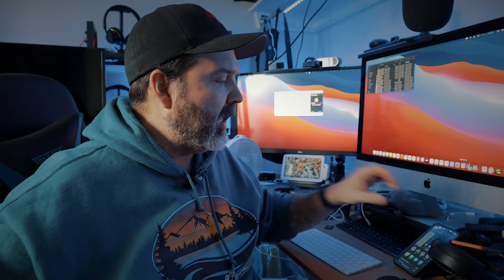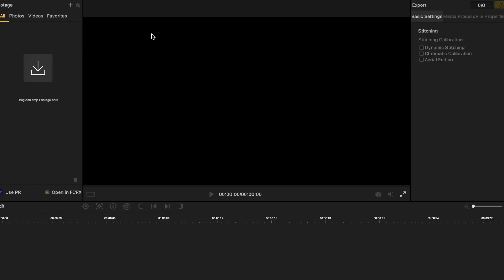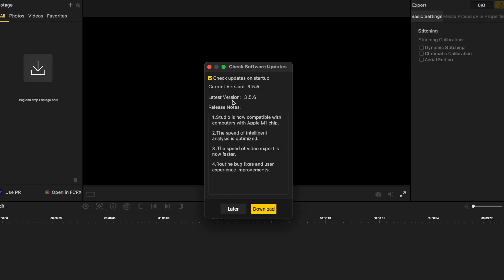I was running a speed test for the new Insta360 Studio 2021 app that came out today, to see how much faster it was versus the old one. The new one's description says it is now M1 compatible, functioning and ready for Apple Silicon.